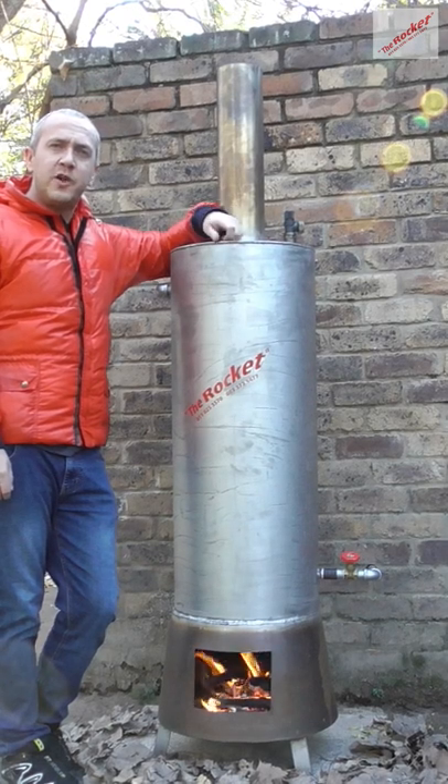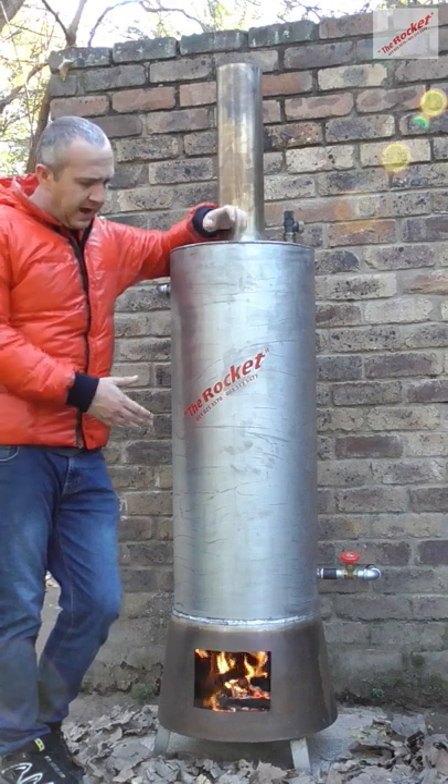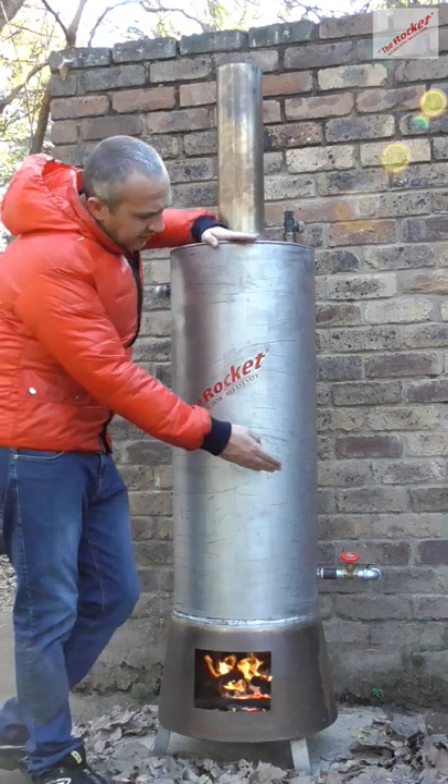Good afternoon guys, welcome to another video by the Rocket. On a very chilly Johannesburg afternoon, we have a stainless steel 125-liter unit fully installed here. I just want to give you a run-through — we have cold water in over there.